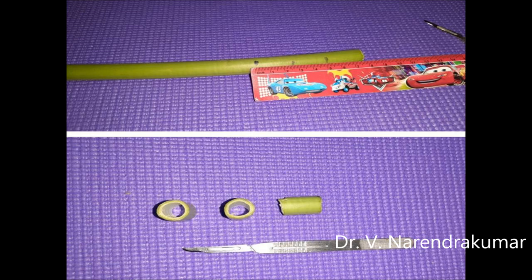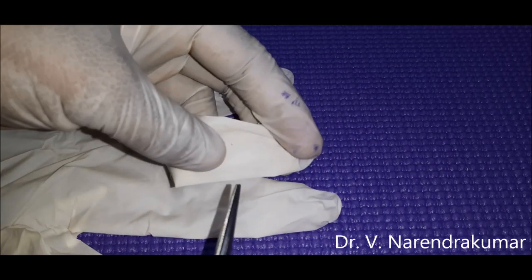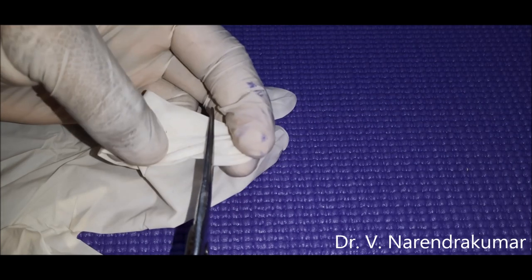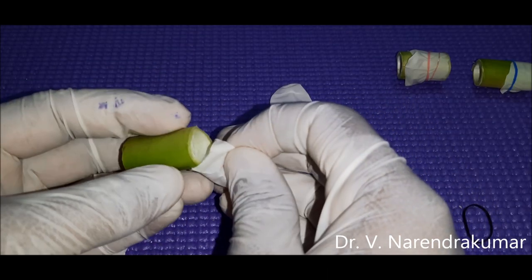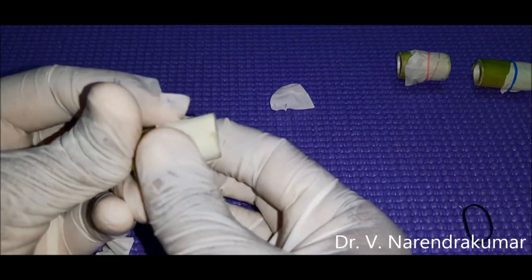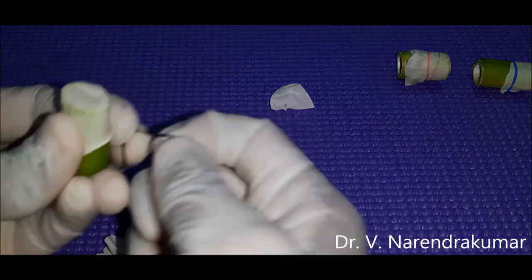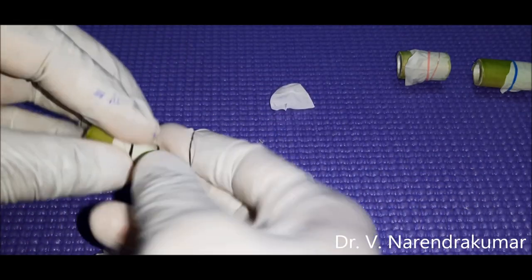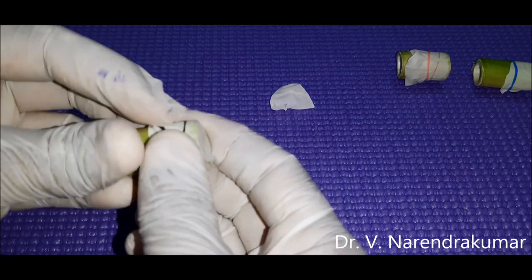Next, take a surgical glove — we need the fingertip area. So just cut the fingertip area, and with that you encircle the pieces. Make the surgical glove layer slightly tensed by fixing it using a rubber band.